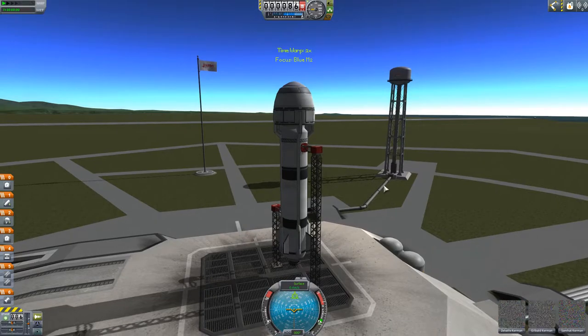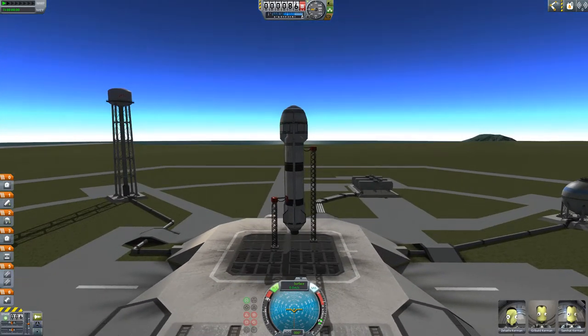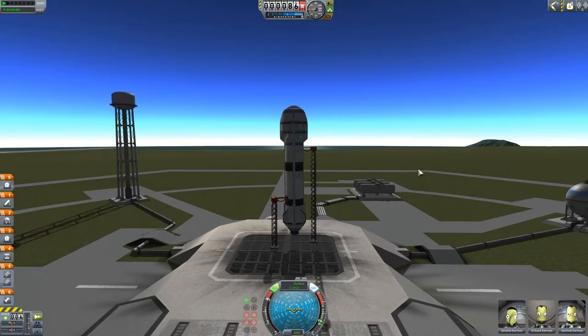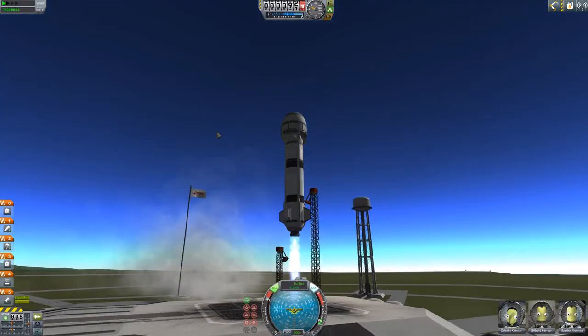So let's go ahead and launch this thing. When this thing feels like loading — I think it's a hundred and something parts, which is why it takes a little bit to load in. So first thing we're going to do is throttle up to full. We can see we've got our female kerbals here and our two guys. They look like they're ready to go. Alright, so three, two, one. Ignition. And liftoff with an M2, kerbals!